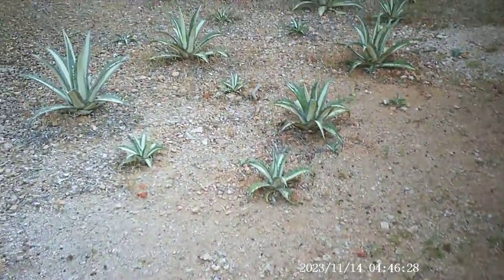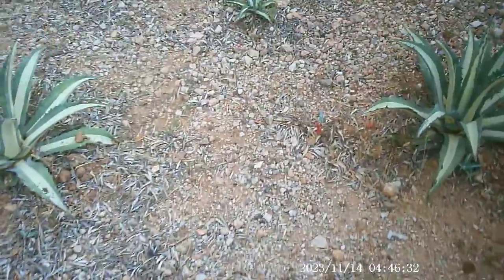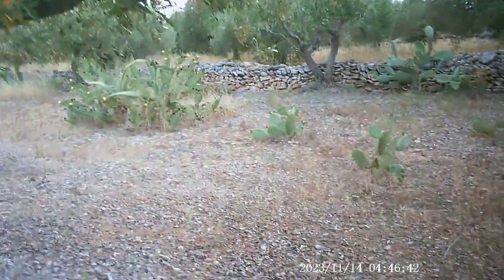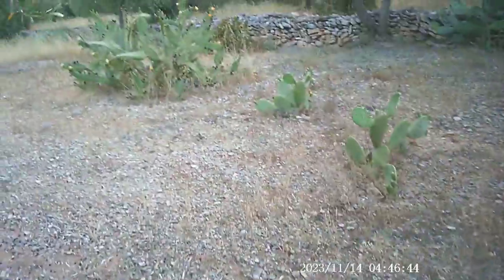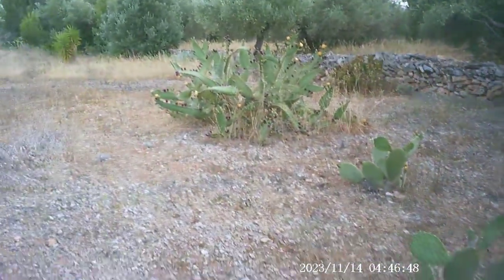I just thought I'd take the opportunity — I'll come through this Agave Americana Mediopicta Alba here and pick some of the larger plants. There's a large Puntilinguiformis over there.